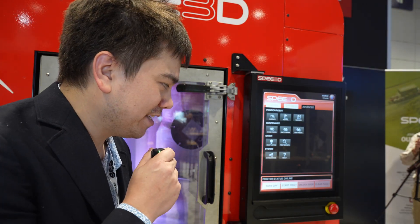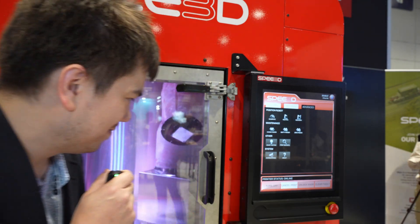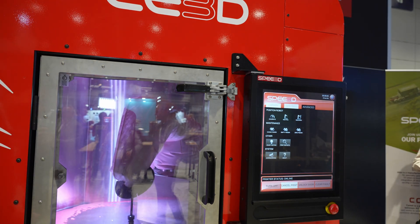Mark's taking care of another customer right now, but I think this thing's ready to start printing, so I'm just going to push the button. There it goes.